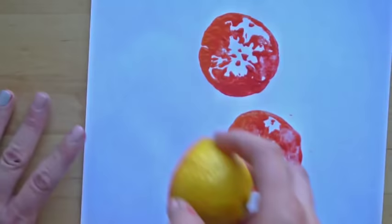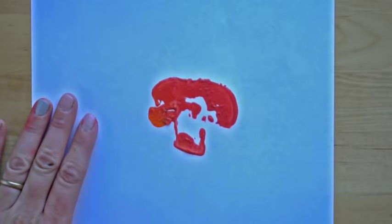Let's see what a mushroom looks like. Take your mushroom, look at it and make sure it's all covered, then press it on the paper. The mushrooms are really cool shapes.